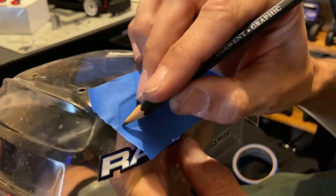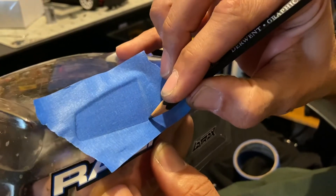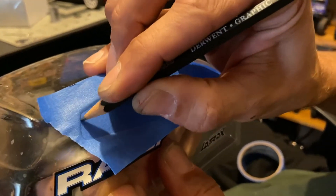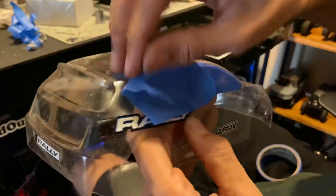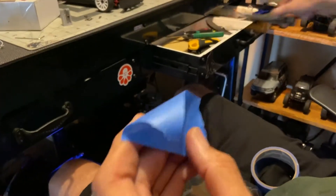Then what I do is trace it with a pencil. It doesn't have to be super nice because you're just gonna cut it out. You've got your line there — cut it out.